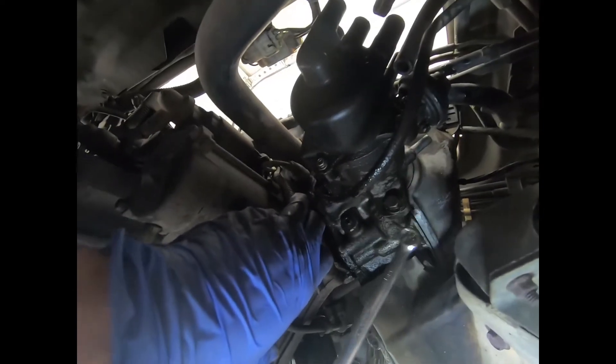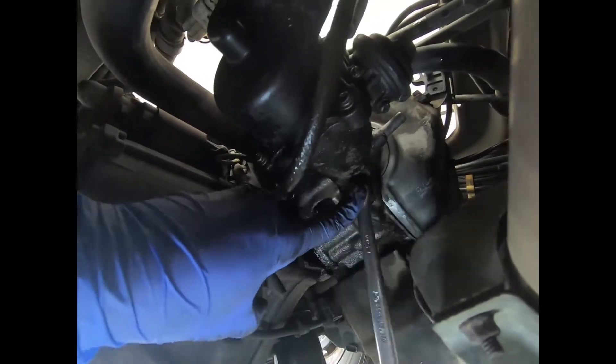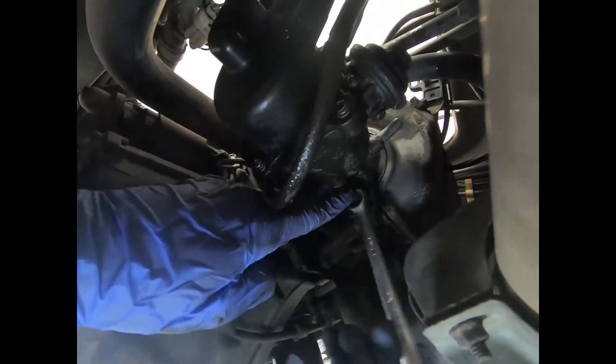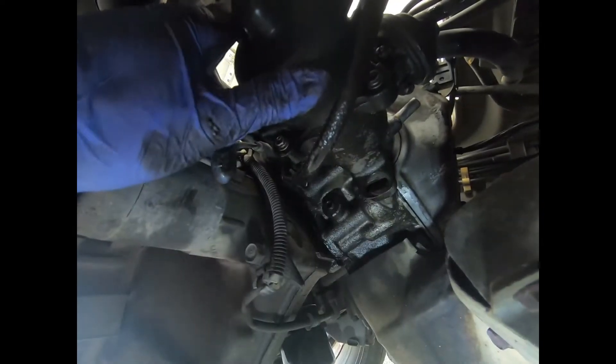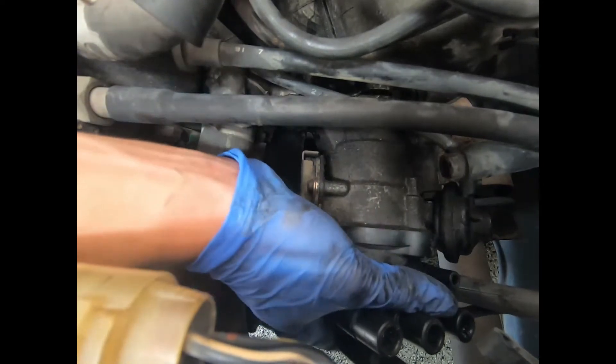The second bolt is going to be underneath, pretty close to the exhaust manifold — same thing, it's just a 12mm. So before we pull it out, I do have something to catch the oil underneath here because some oil will come out.